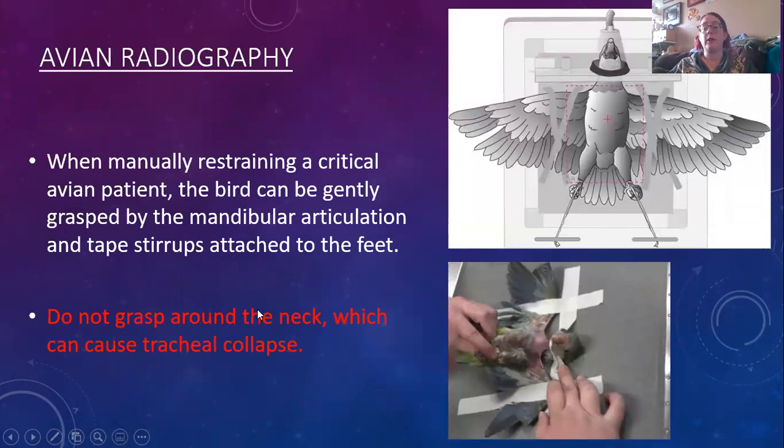For avian radiography, we want to be placing our tape across the neck. Keep in mind they have complete tracheal rings, so we do not want to grasp them around the neck and we do not want to place the tape too tight. Sedation is going to be the best possible thing for our birds, as it will help to reduce stress — they wake up and they don't have that stress. Across the head, across the wings, and across the feet are our best locations for the tape.